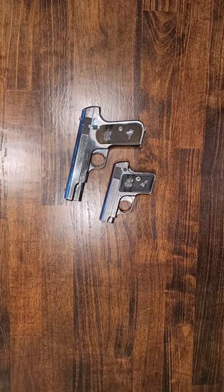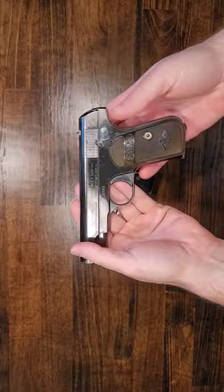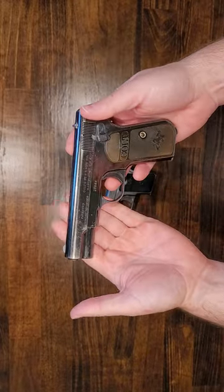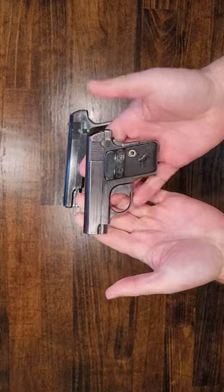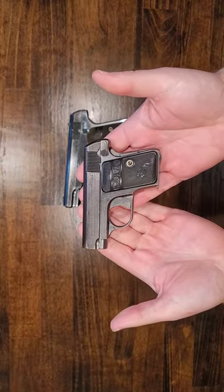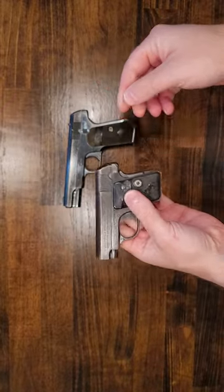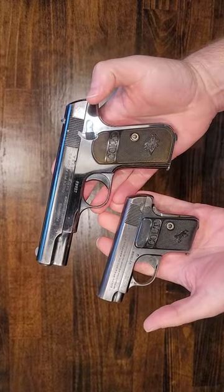Here on the table today we are comparing the two Colt model 1908s. The first one is what they call the pocket hammerless, which came in a 380 caliber and has a 4-inch barrel. The second one is what they call the vest pocket, which comes in a 25 ACP. These are the two that they made, distinguished by their names but both are model 1908s.